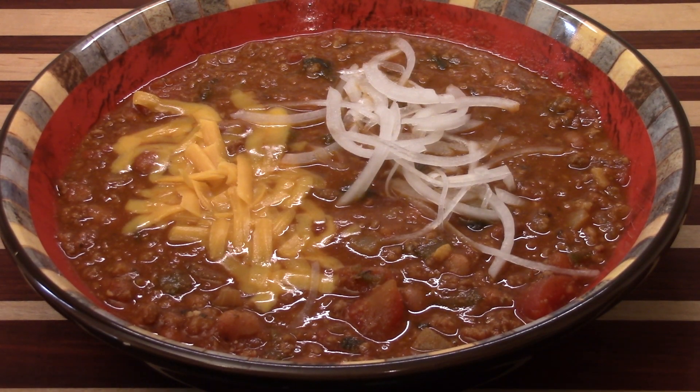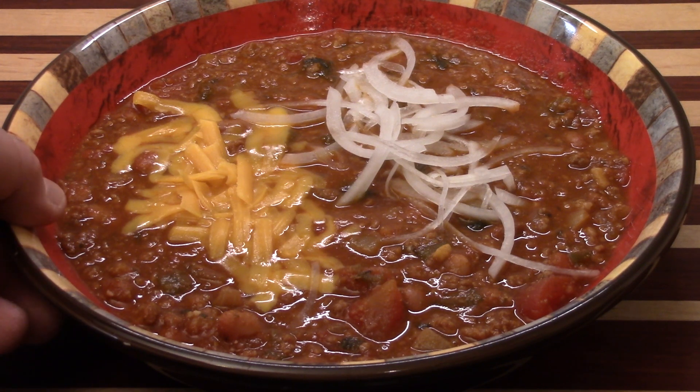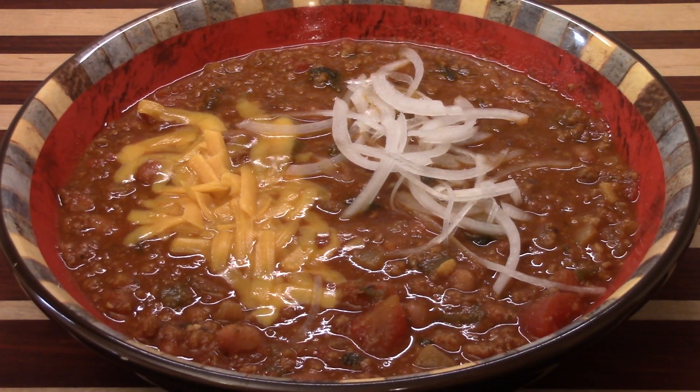Hey guys, check this out. Beautiful Texas homestyle chili. This is a bowl of chili that you're absolutely going to love. This recipe, it rocks. Wait till you try it.